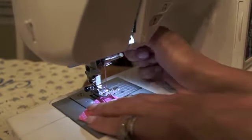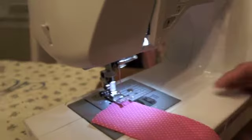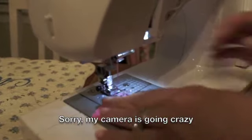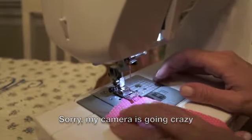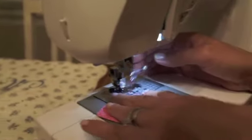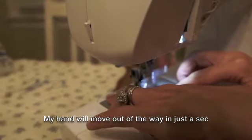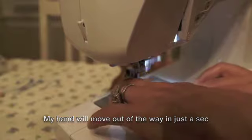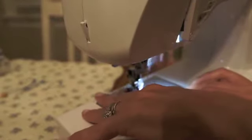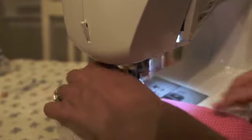Place your fabric underneath the foot at a slight angle, and you're going to end up pulling it to the left as you go. You want to keep it so that when the needle goes down on the right side it's not hitting the fabric, but when it goes down on the left side it's hitting the fabric. It's sometimes difficult to get it started, but once you get it started, it's a piece of cake. Just keep it at an angle where you're kind of tugging more on the left side.